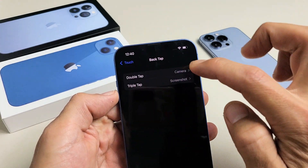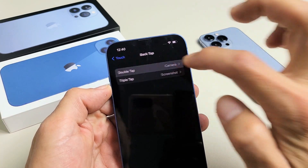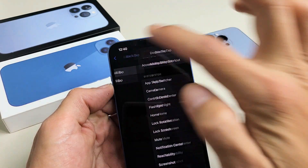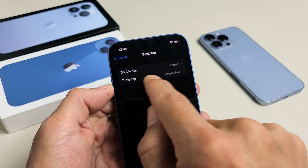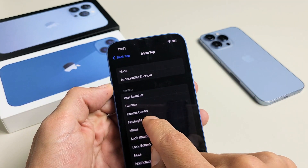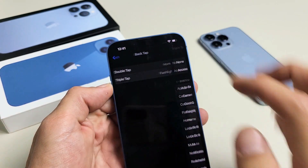So double-tap — I have mine on camera, but you can change that. Let's tap that and change it to Home. Then go back. Now you can see double-tap is Home. And for triple-tap, instead of screenshot, let's change that to Flashlight. Right there. Now let me go back.